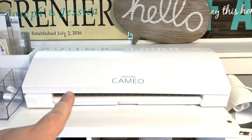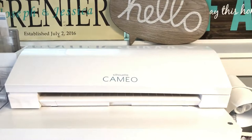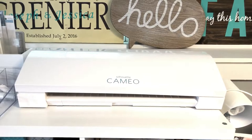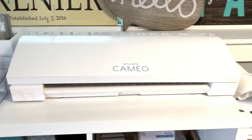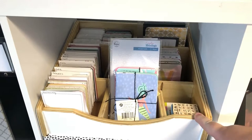Next we have my Cameo Silhouette, which I absolutely love. Leave a comment below — are you a Silhouette person or a Cricut person, or do you use some other cutting machine? I'd love to know. In a lot of the scrapbook groups I follow, it seems there are a lot of ladies that use the Cricut. I haven't used the Cricut since the very first model, and then I tried the Silhouette and I'm hooked. I love the design software, so just curious what you guys use.